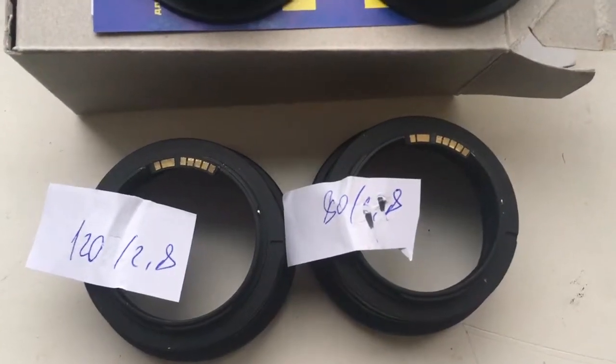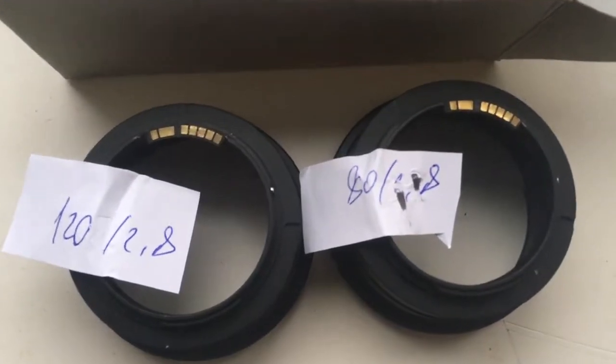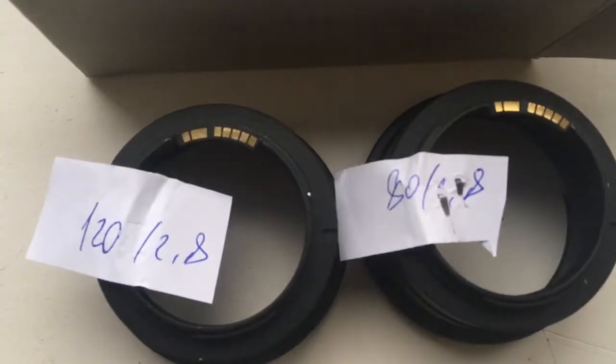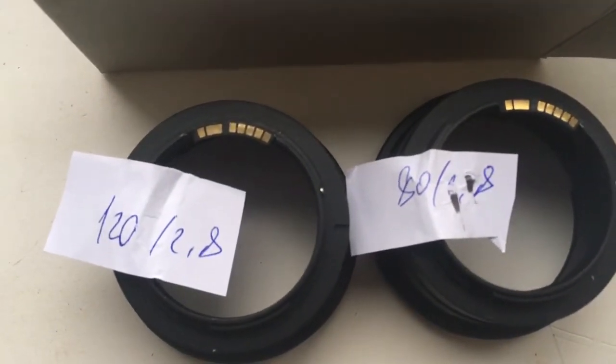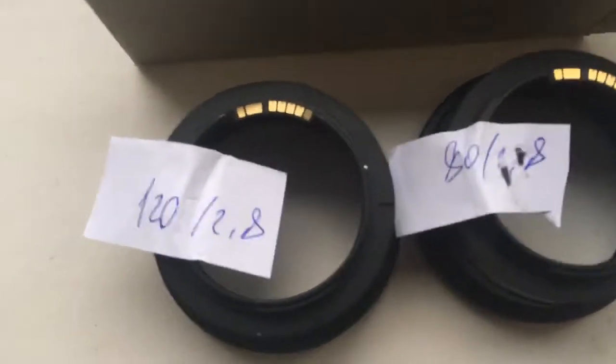Hello Nikolas, this video is about your adapters Pentacon 6 to Canon with programmable chip. First adapter: I pre-programmed focal length is 120mm, aperture 2.8.